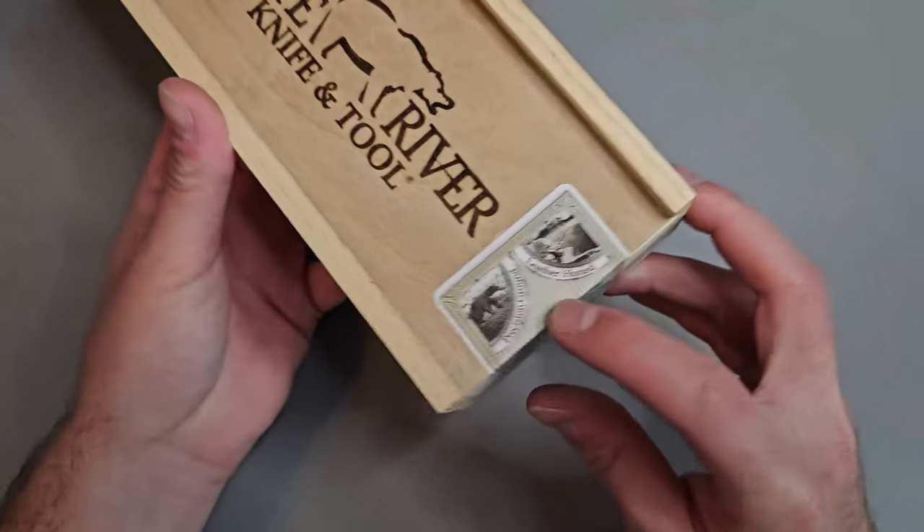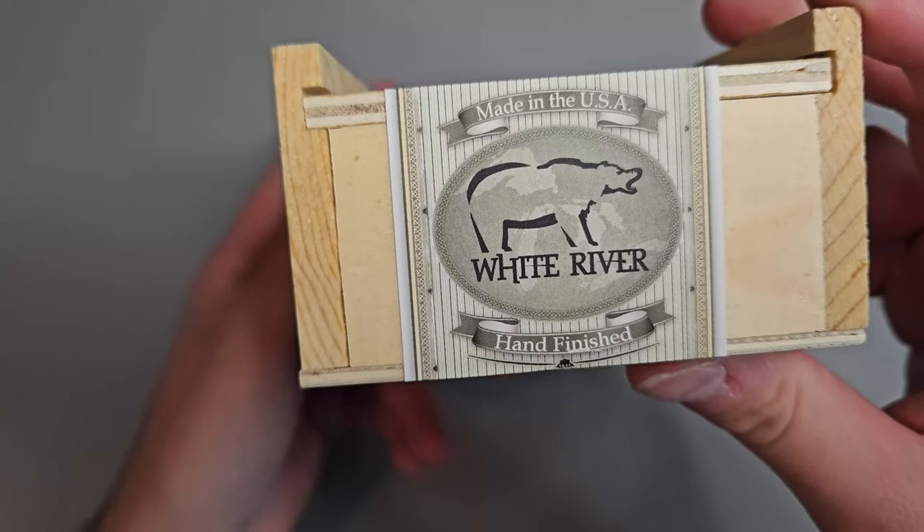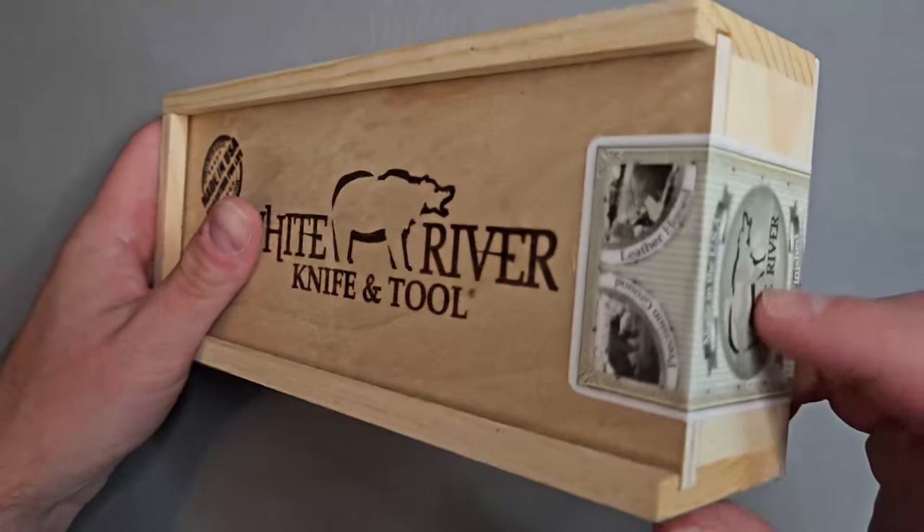Leather honed, precision ground, hand finished. Really cool box — I really like this.